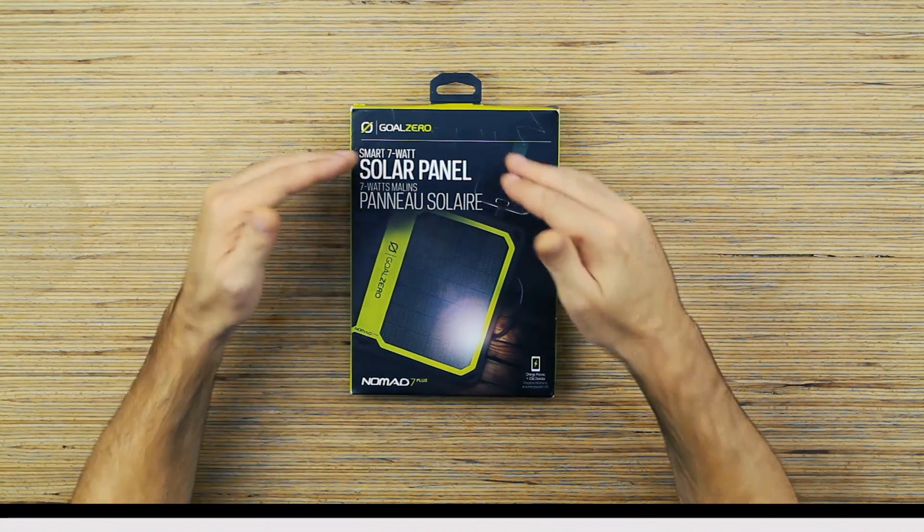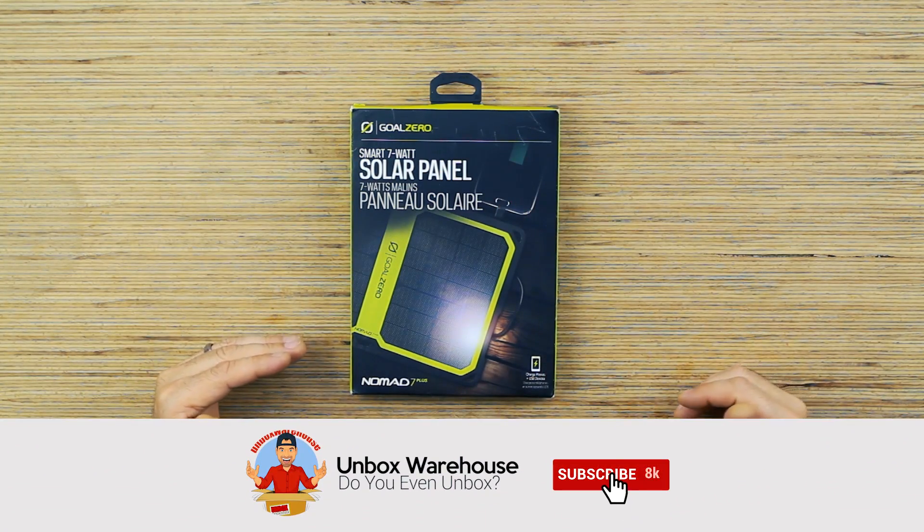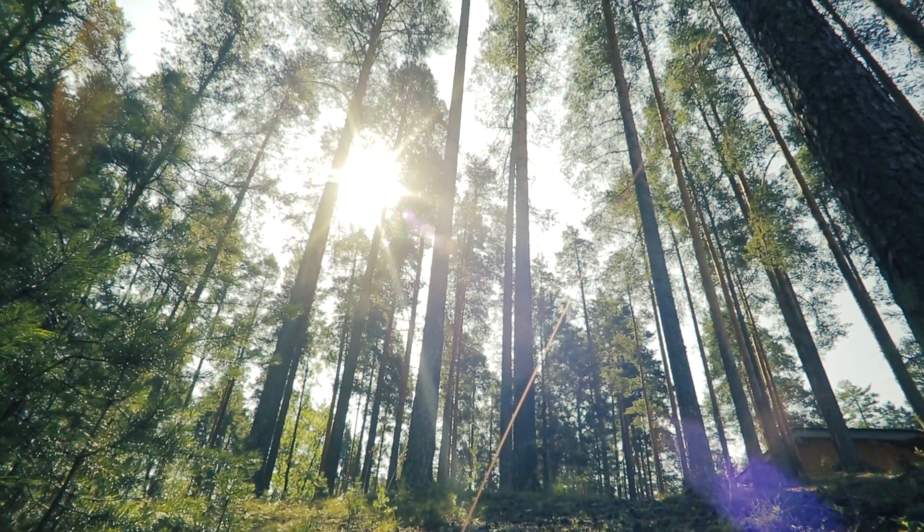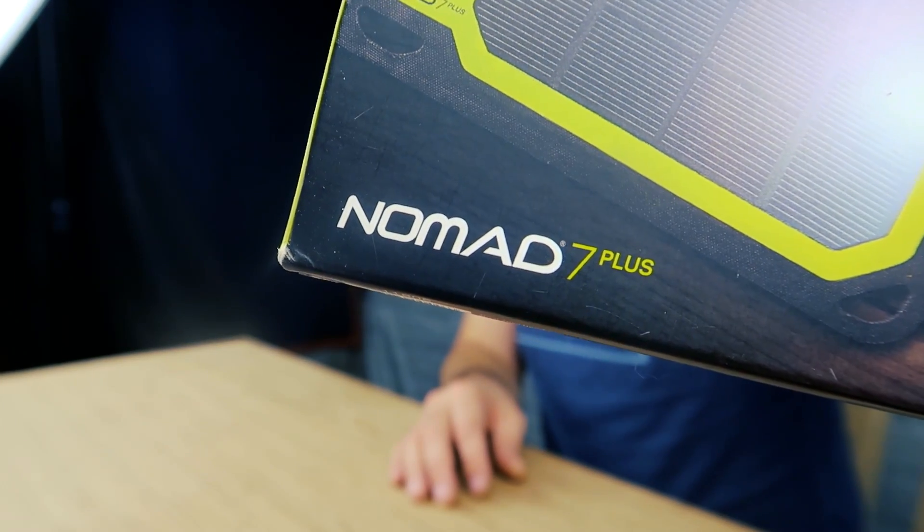Hey guys, it's me Mike. Welcome back to Unboxed Warehouse. Today on the table we're going green because we have a 7 watt solar paneled USB charging device. This is supposed to charge phones and USB devices with the Sun. This is the Nomad 7 Plus.